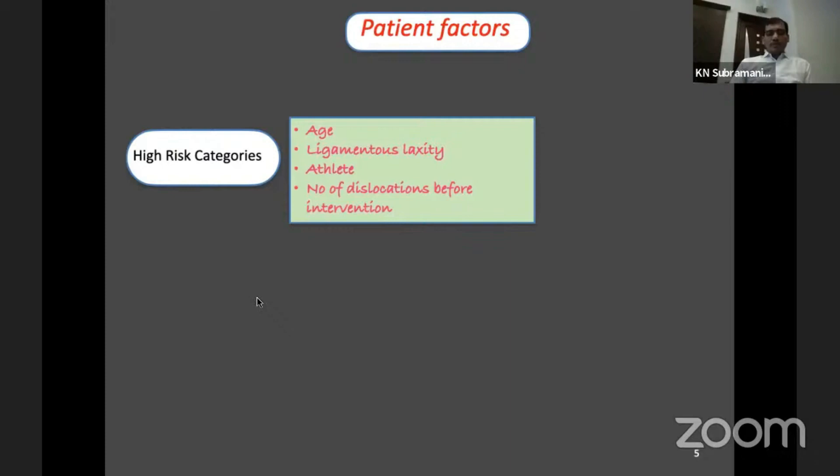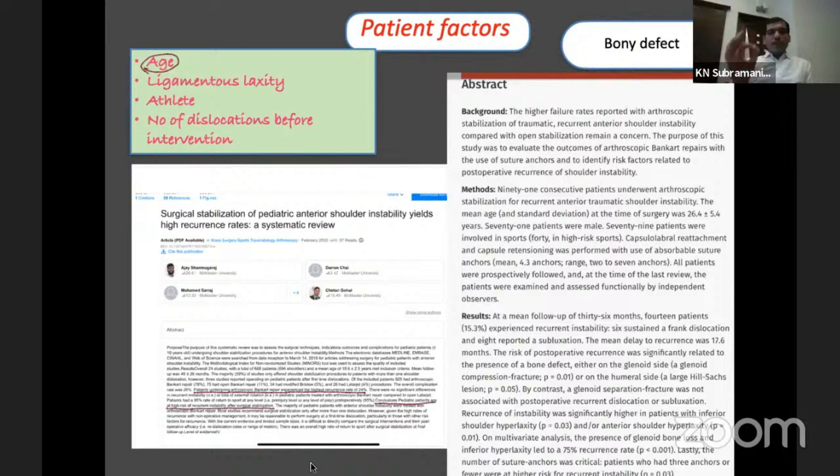More dislocations mean more injury to the capsular structures, and you will also see more bony Bankart and Hill-Sachs lesions. In young patients in the 15 to 28 age group, even with a fantastic Bankart repair, the recurrence rate is around 24 to 30 percent. If there is a bony defect it becomes even more complicated. It is common to have a 10 percent bony defect on the glenoid side, and Hill-Sachs is present in all patients — at minimum you will see bone bruising on MRI.